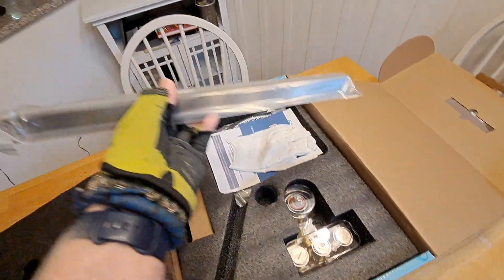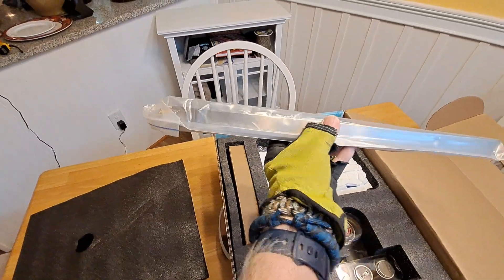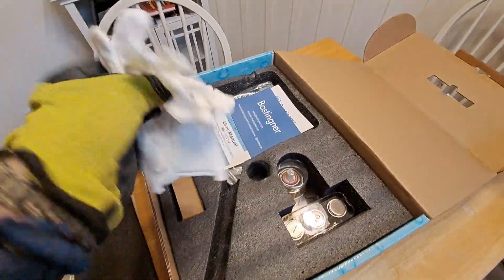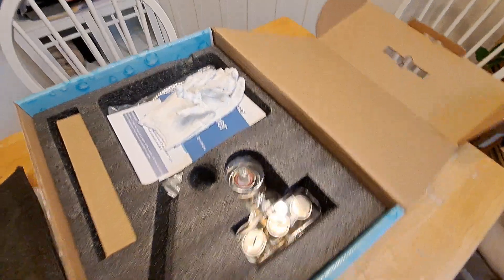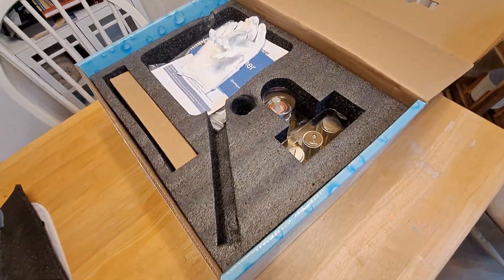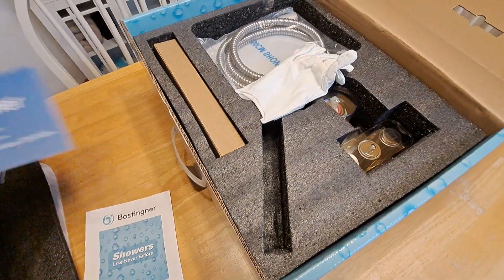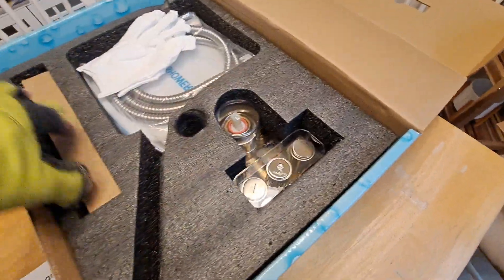Here's the wall mount right here. And they give you gloves — sure enough. I don't know if I'm going to unpack this thing totally. Maybe what I'll do is show you the owner's manual, because it's pretty involved.